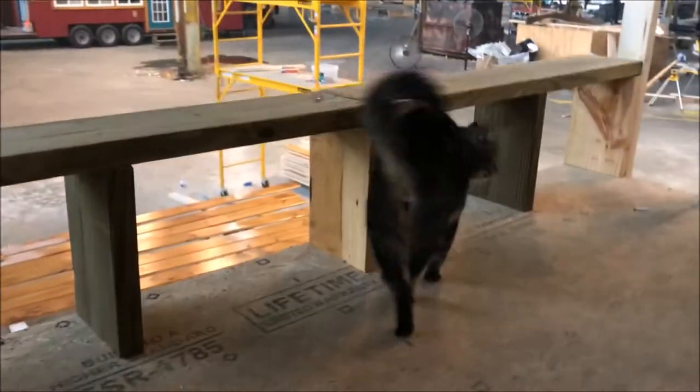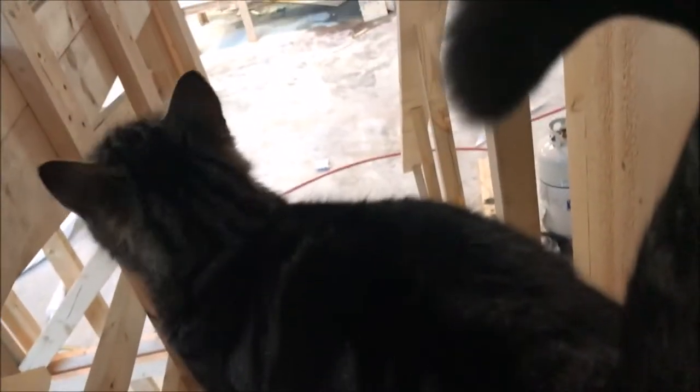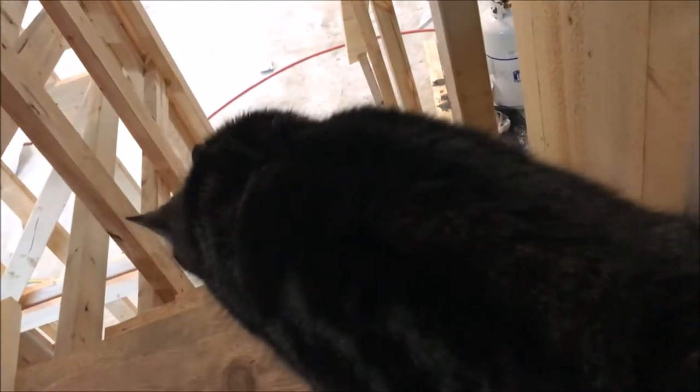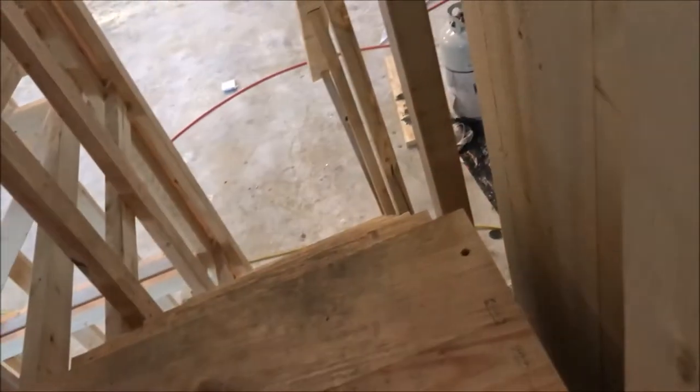Tiny, how did you get up here? Are you saving me? You're so talented, Tiny. Yes you are. She sees something. She's not going to move at all.